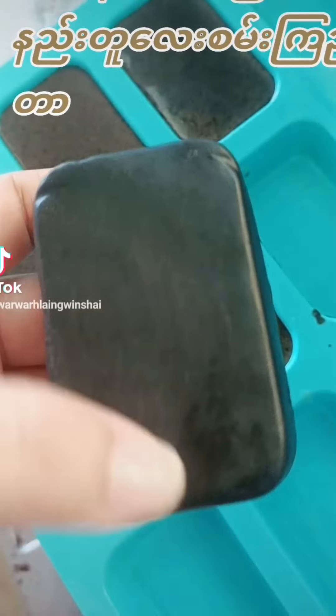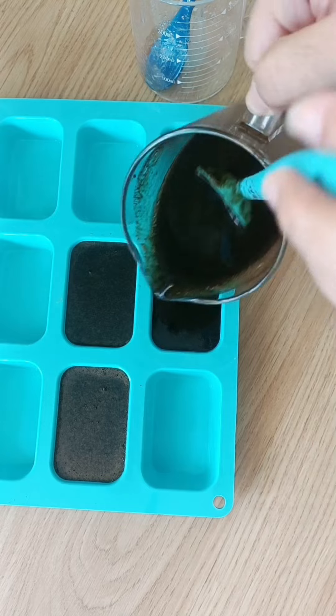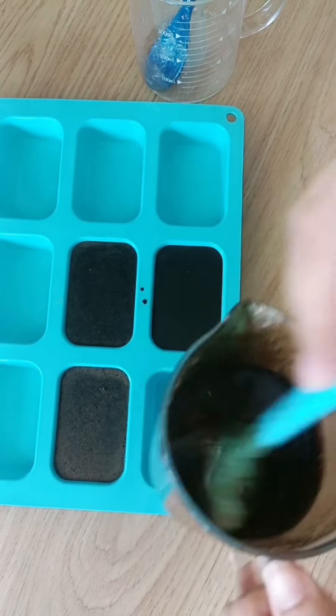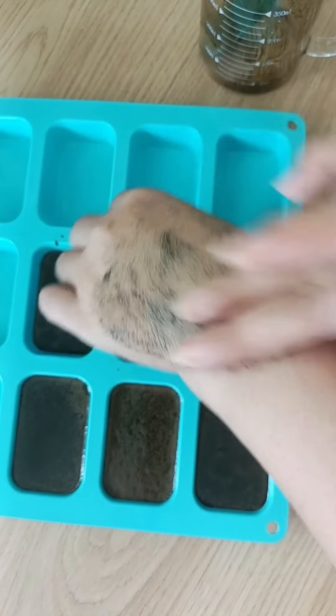The first solution is the coffee and the other soup. The first solution is the coffee and the soup. The first solution is the most important. The first solution is the first one.